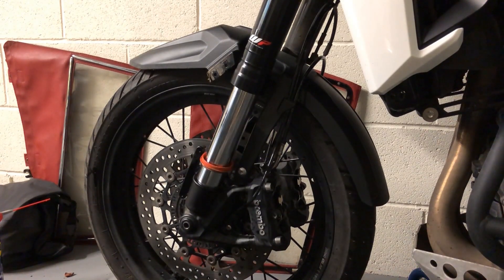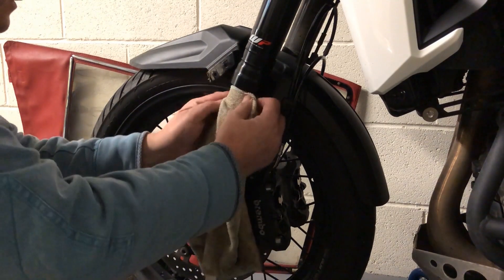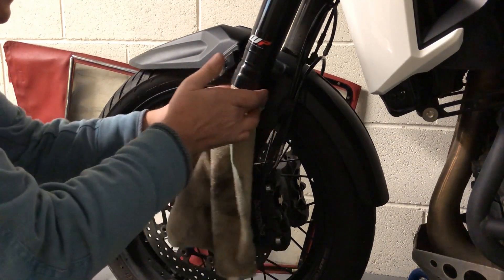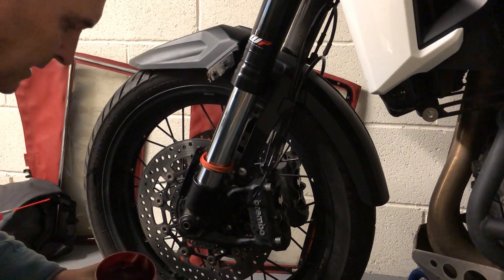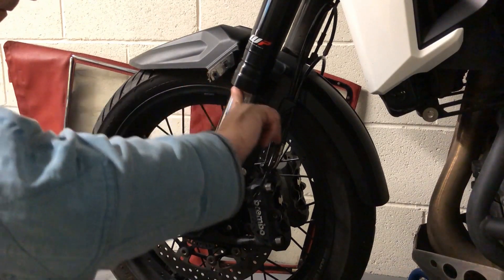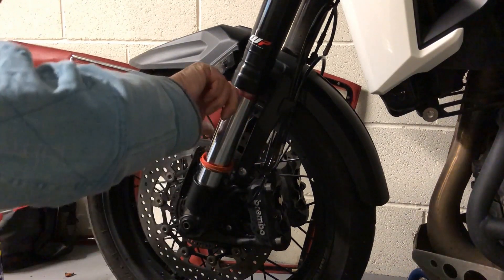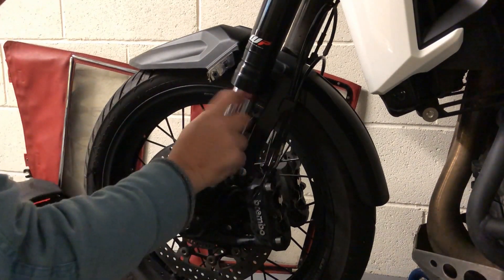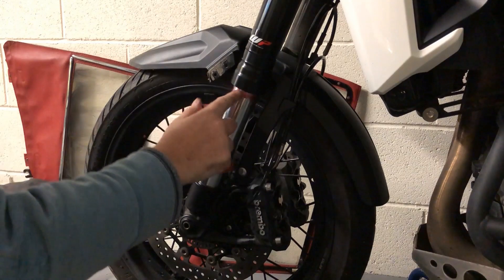A little bit of grease — but before we do that, just try and clean up in there in case there's any crud that has got up there. Pretty hard to see if it had. You don't need much grease — all we're going to do is push a bit past the seal hopefully. Just put a bit of grease all the way around.